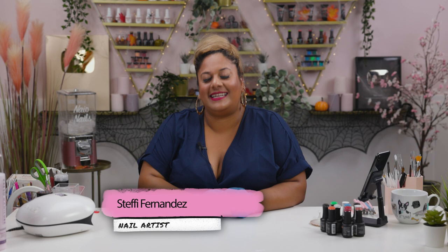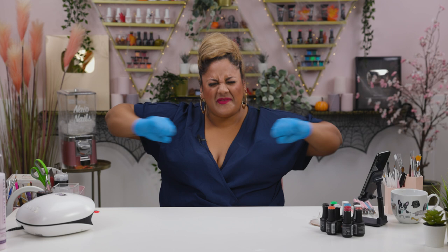Hi everyone, welcome back to our channel. I'm Steffi Fernandez and today we're going to be doing the first video leading up to my favorite time of the year — Halloween.